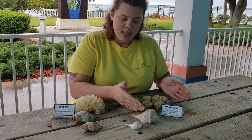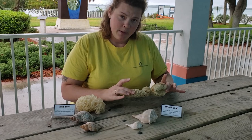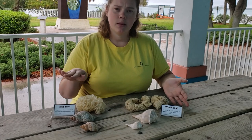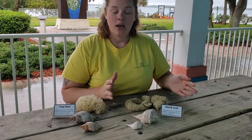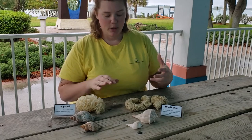As snails grow they keep creating more and more of their shells. If you find one of these up on the beach, the best thing to do is to just leave it. When the tide comes back in it will re-wet the egg casing and sometimes drag them back out into the ocean. The females come into sandy environments to lay their eggs, and occasionally when we have big storm events or tidal events they get washed up on shore.